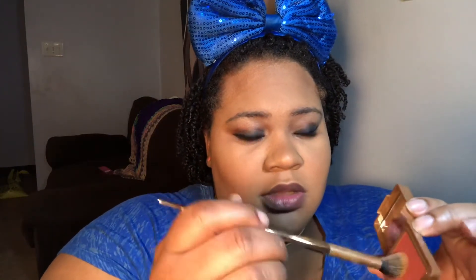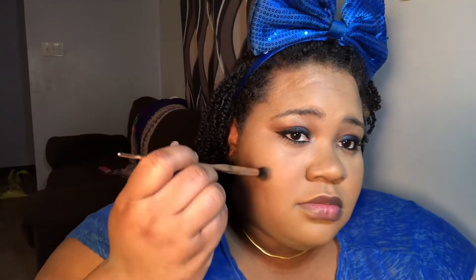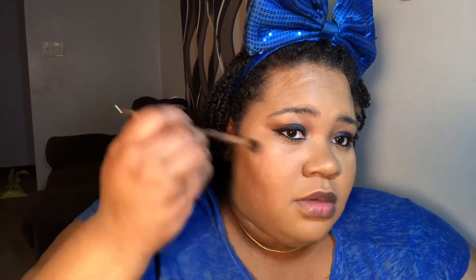Now that my eyes are done I'm gonna go ahead and blush. I have the Steve Lorant blush — I'm not gonna use a lot, just a little bit. This blush is very, very pigmented. The color is called 'I'm Blushing' and I'm a fan. I don't have a proper blush brush so I'll use one of these IPSY brushes — tap off excess and blush up just a little bit.